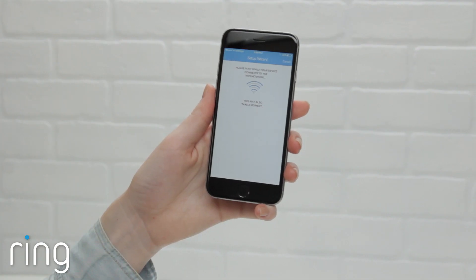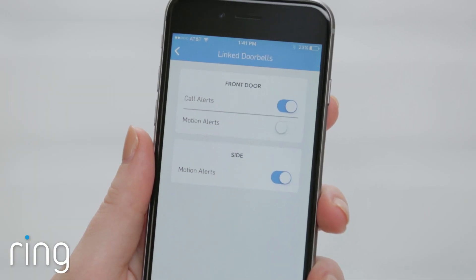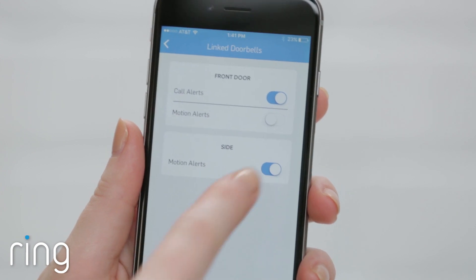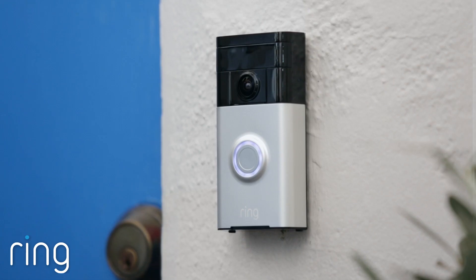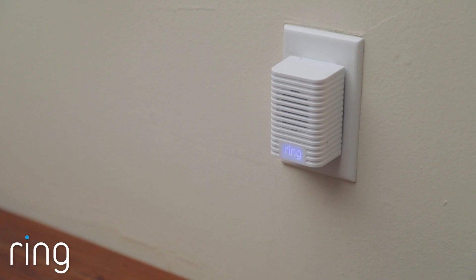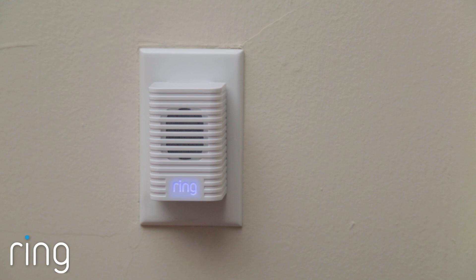You're now ready to continue with the in-app setup of your Chime. On this screen, select the devices you'd like your Chime to transmit alerts from, as well as the type of alerts you'd like to receive. Ring alerts sound like this, and motion alerts sound like this.